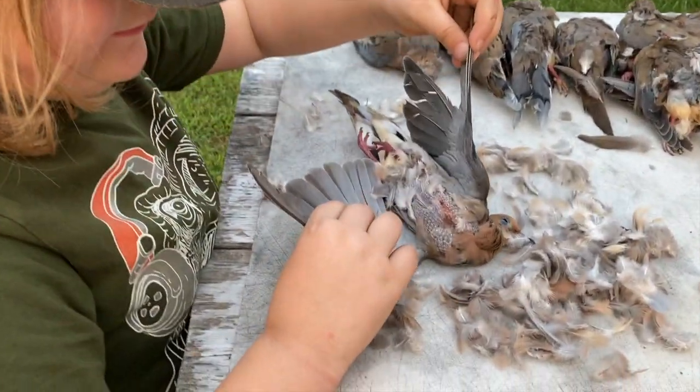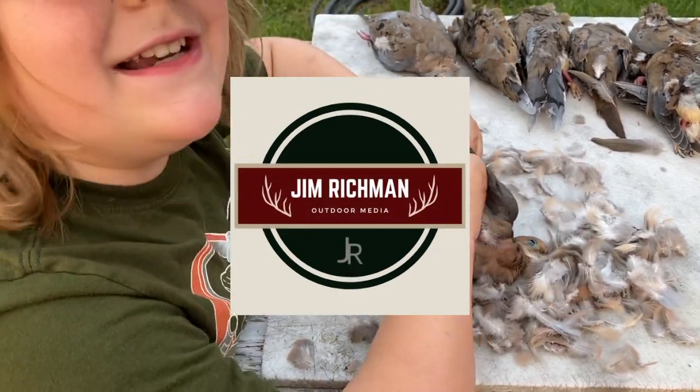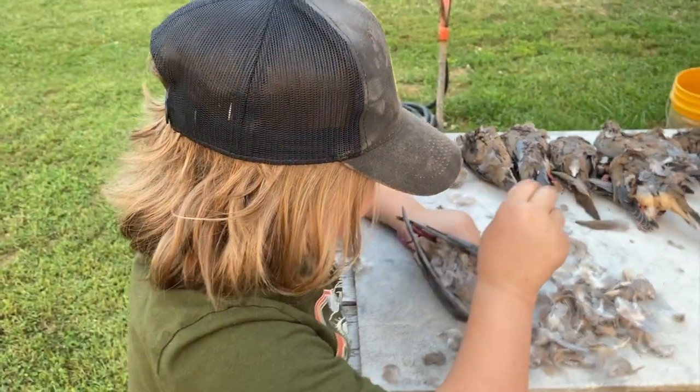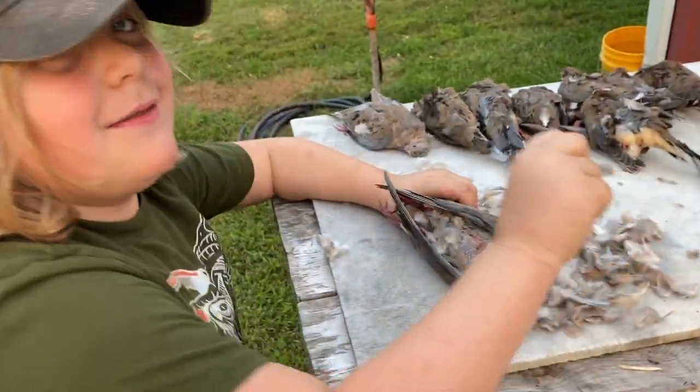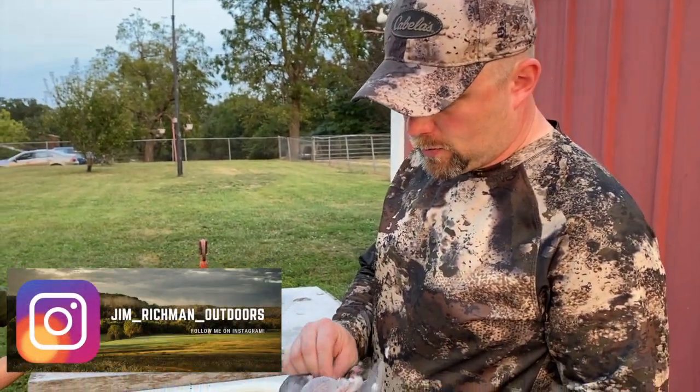Look, you're plucking feathers! She wants to do a feather collection — a feather collection with the shells.